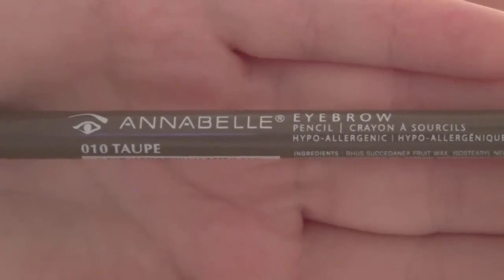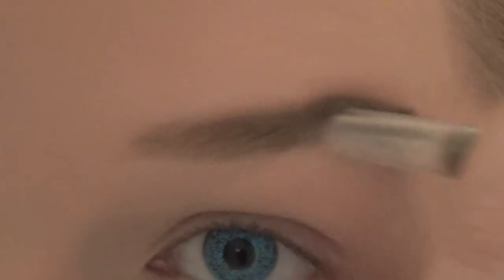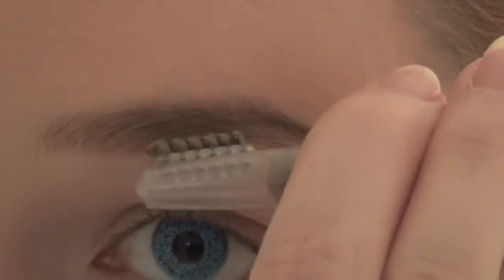Next, we're going to do eyebrows. She is a natural dirty blonde kind of color, but in the show she has that striking red hair. So what you're going to do is take some sort of taupe color and just do your regular brow routine. Brows aren't super important, but if you really want to embody that look, I would definitely give yourself a little bit of a higher arch than usual. She does the eyebrow thing — y'all know what I'm talking about.